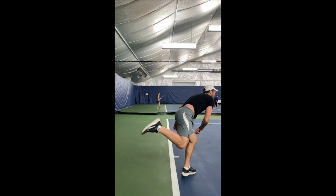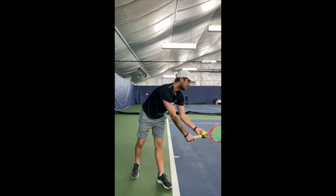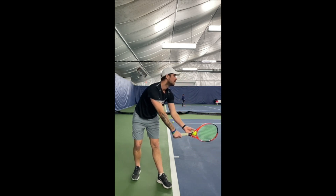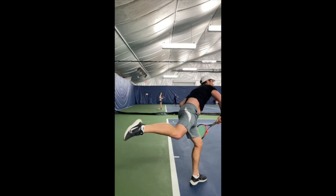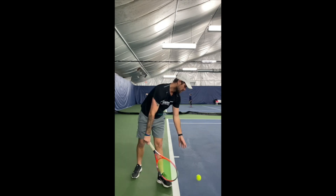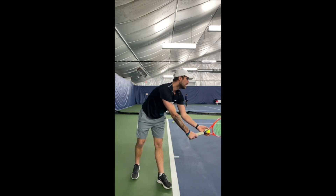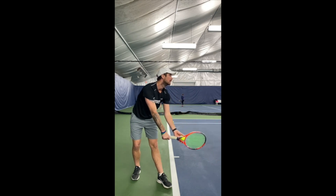This is the platform serve — when you keep your legs apart, lower your legs and jump upwards at the moment of the contact point. This serve is used by Roger Federer and Novak Djokovic, and myself included after I retired because I think it's easier to do.